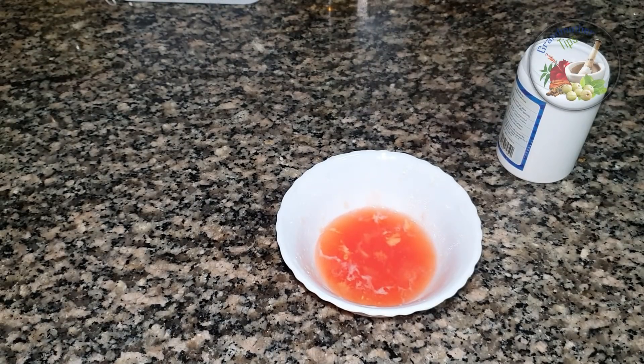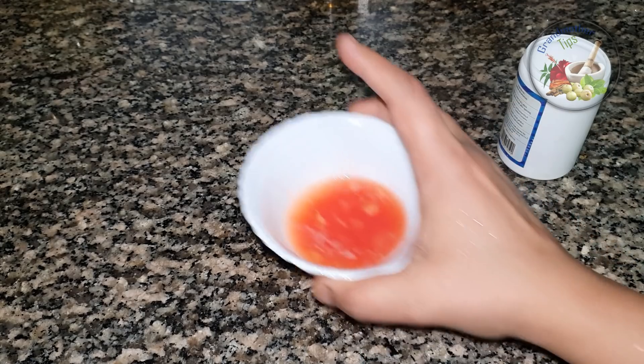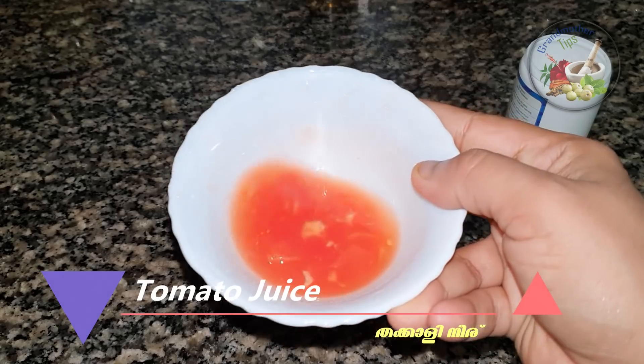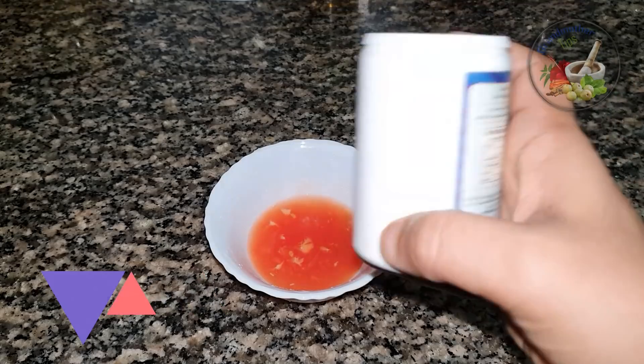Welcome to Gramatha Tips. I will add some ingredients to it. I will add a juice. Now we have baking soda.